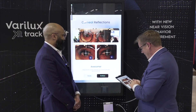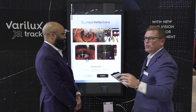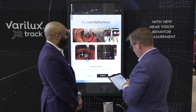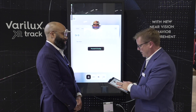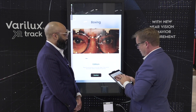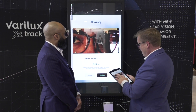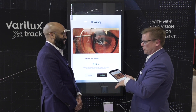We've got the corneal reflections captured on both eyes, even with this lighting. Obviously trade show floor lighting in Las Vegas is very different from what you'd have in your practice. Next, we go to the frame boxing step, where you line up the frame on the inside with the bevel. That looks good. It doesn't take long to learn — it's very quick and easy.